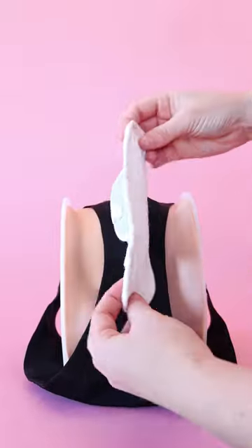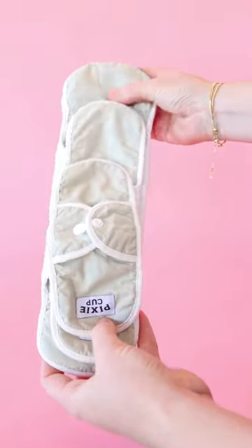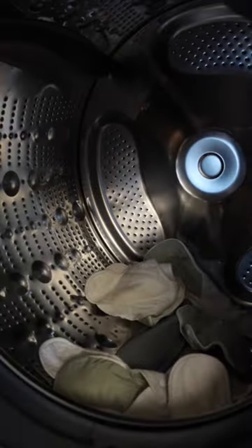How to use a reusable pixie pad. When you first get your reusable pads, you're going to want to wash them. Make sure you use a natural detergent.